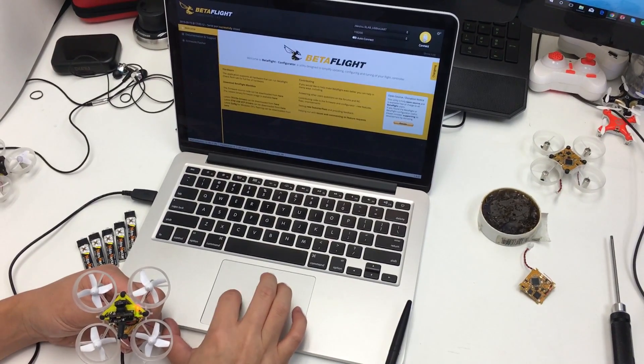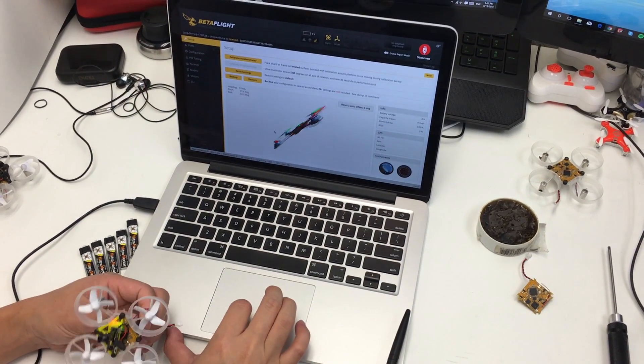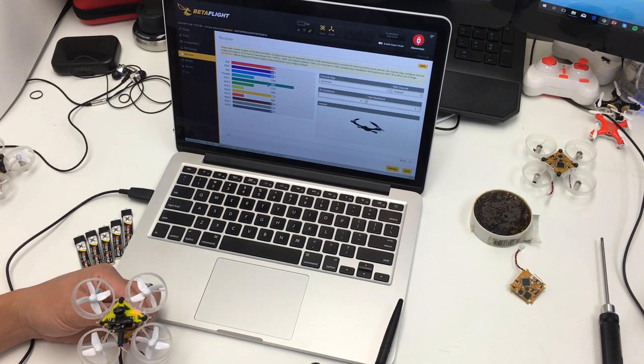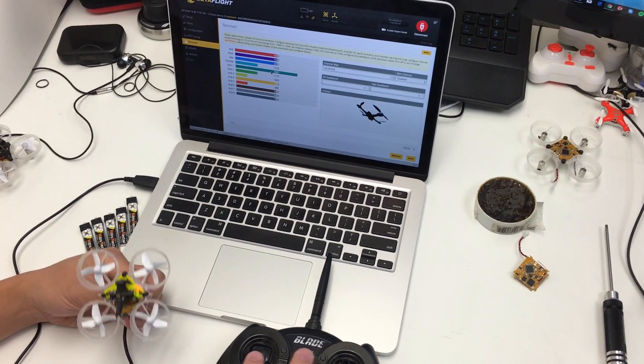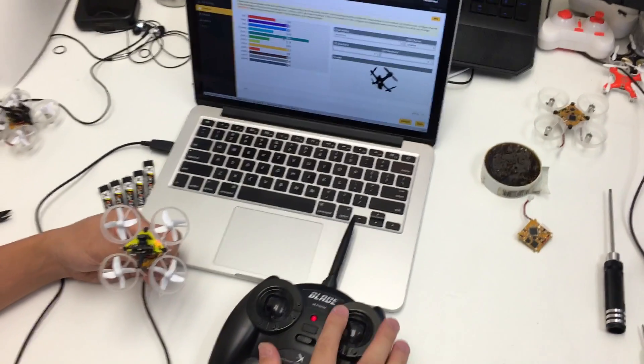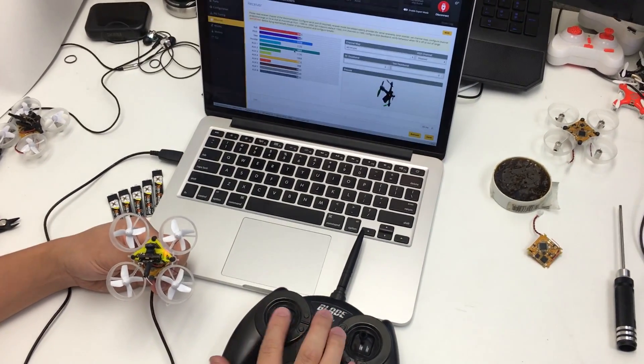We're going to go ahead and connect to Betaflight. When you go to the receiver tab, what you're going to see is that the yaw and the roll are backwards — when you move them around they're going in the opposite directions from where they should be.